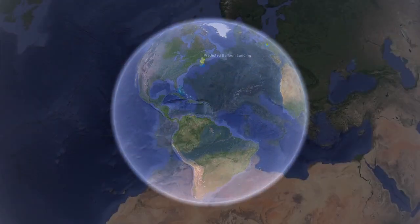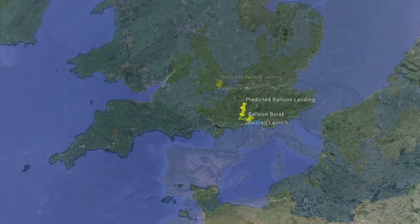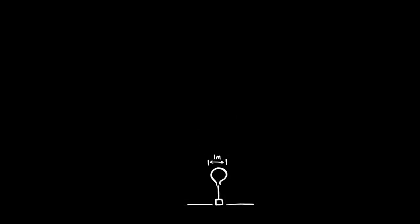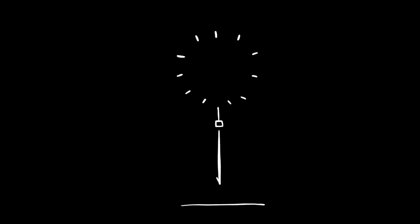We're heading to the very edge of space. Good morning, this is very exciting. And is it just like a weather balloon, a good old-fashioned weather balloon? Yes, it's a helium balloon, which will be a metre or so wide when we inflate it. By the time it gets to 30 kilometres altitude, it will be about 9 metres across.